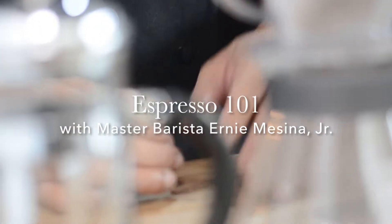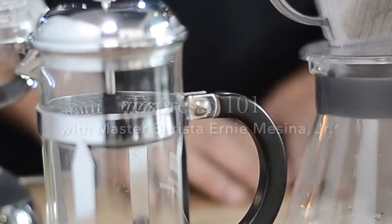Hi, my name is Ernie Messina and I'm your Master Barista. Welcome to my coffee class. This is one of the classes that we offer at Hennessy St. Culinary School. In this class, we call this Espresso 101.